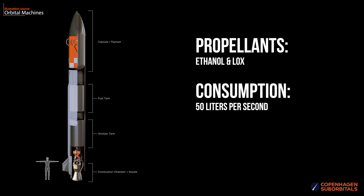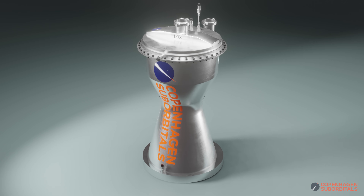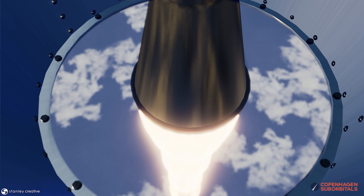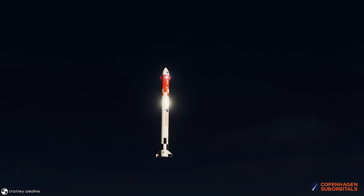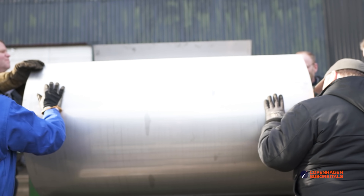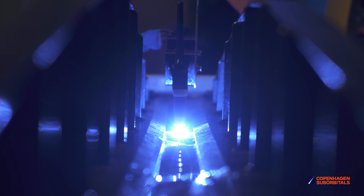The Spica-1 is designed as a pressure-fed rocket with a dynamic pressure regulation system. With the BPM-100 engine combustion chamber operating at around 15 bar, the propellant tanks need to be lightweight yet strong enough to be pressurized to over 20 bar in order for the engine to operate at its designed pressure. To begin building these high-pressure tanks in-house, we chose a 3mm thick 304L stainless steel plate and rolled it into a cylinder.